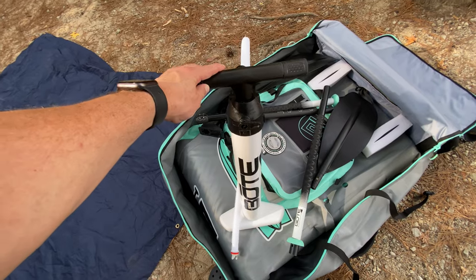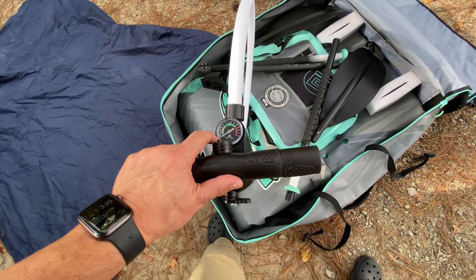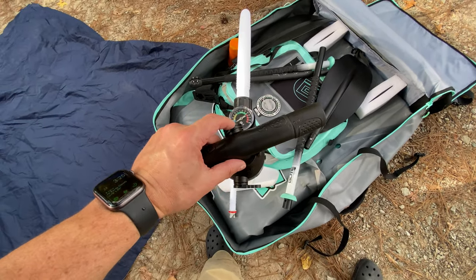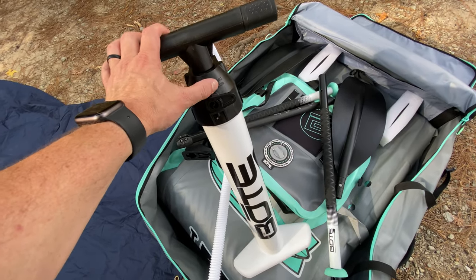I'm a huge fan of this accessory pump. Its gauge is actually in usable PSI increments. It has output for pumping up, it has input for deflating, and you can switch it between single action and double action.